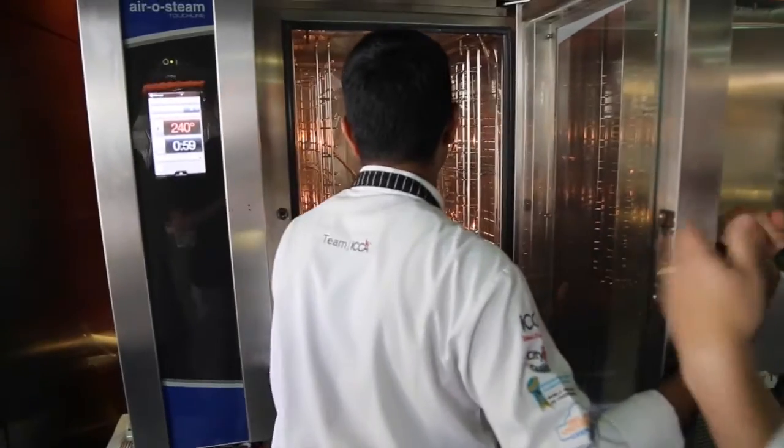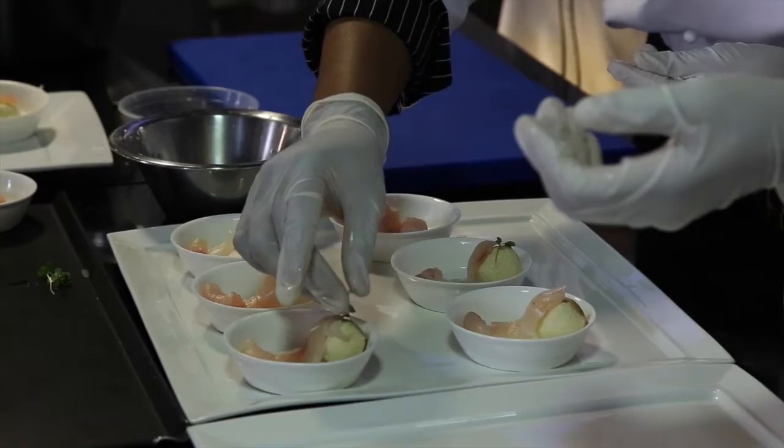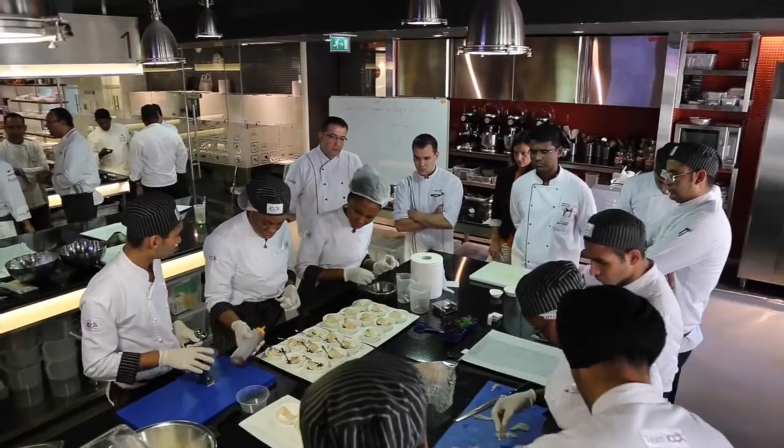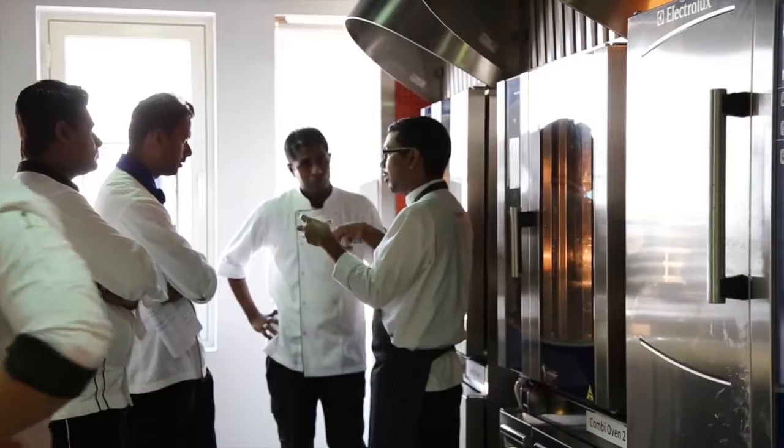The main things that I learned today are how to create new amuse-bouche or seafood items with simple chilling or freezing techniques, which are easily used in functions and parties. You've also got to enjoy the equipment if you know how to use it. It's like driving a beautiful car — if you don't know what to do with it, you don't enjoy it.